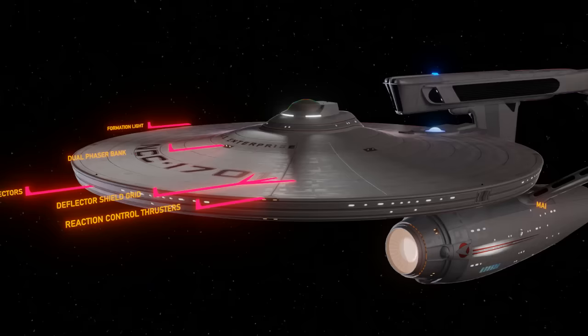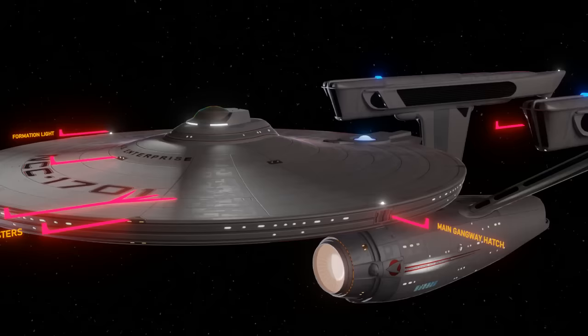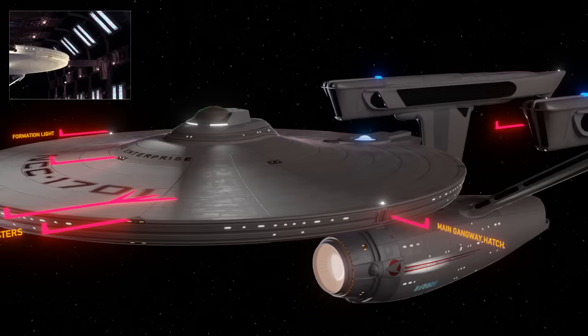Reaction control thrusters. These amber plates house small thruster units that are positioned strategically throughout the ship and are used to maneuver the ship. These are separate and quite different from the powerful impulse drive system, which we will get to later. Main gangway hatch. This is the primary boarding hatch of the Enterprise. When in space dock you can see a long rectangular tube connecting to it — this is the equivalent of a seagoing vessel's boarding ramp. Using transporters is not always the best way to board a starship as they can use a lot of power, so a good old boarding hatch is still used.